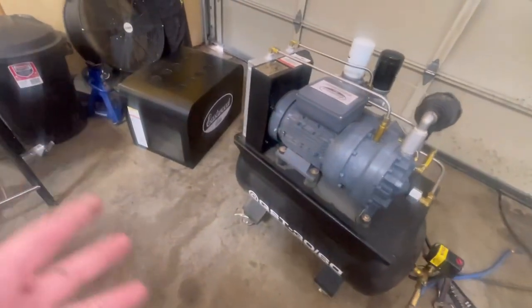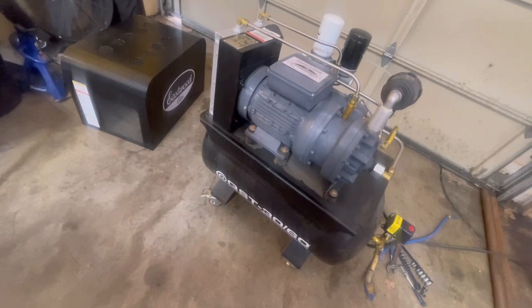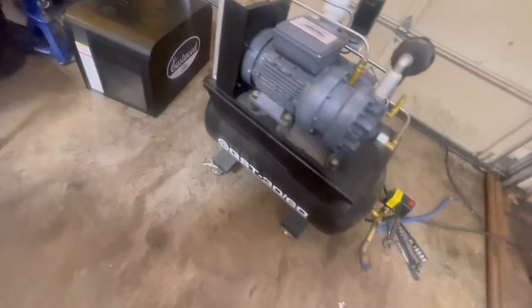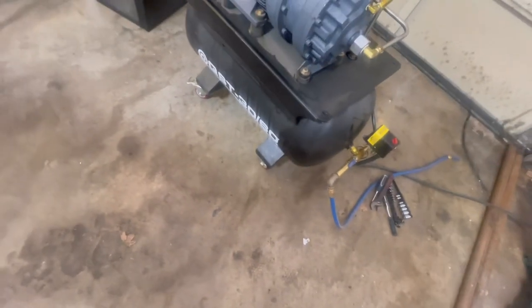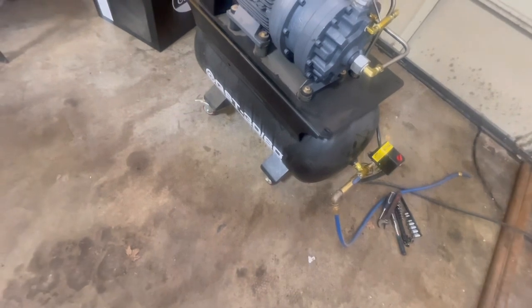Look how compact the whole size of the compressor is compared to like a 60 or an 80-gallon. I love it. It comes around on just awesome little casters so you can roll it away. My feed line — I should upgrade to a bigger size. I'm still just running 3/8 hose right now, which has served me okay, but I really should upgrade to a half or a 3/4 hose going into my regulator.